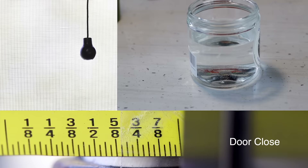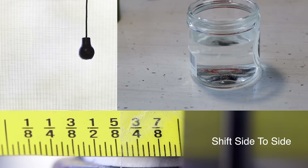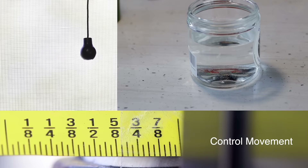The next one on our list was the SteadyFast. We began the test: I closed the door and we had less than a thirty-second of an inch of movement. Walking through the RV, you can see a little bit of movement. Shifting my weight from left to right, you can see about less than a sixteenth of an inch of movement. And the controlled movement was about a thirty-second of an inch. So really good improvement with the SteadyFast.